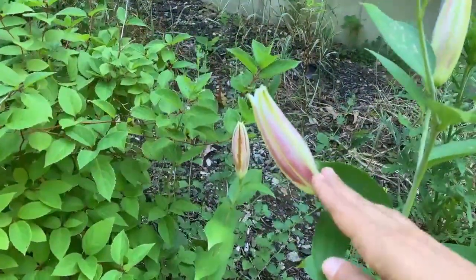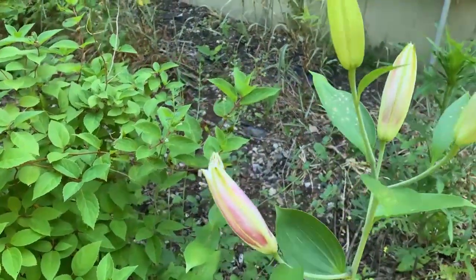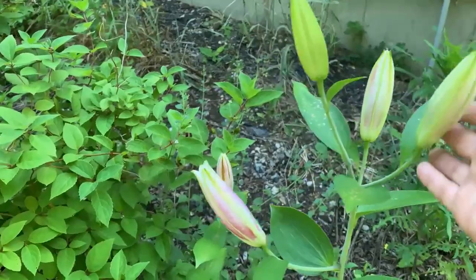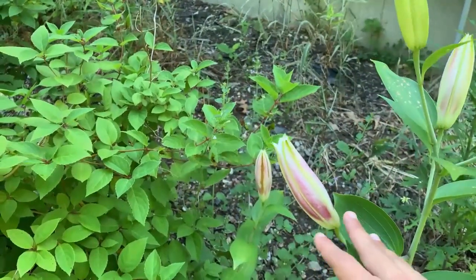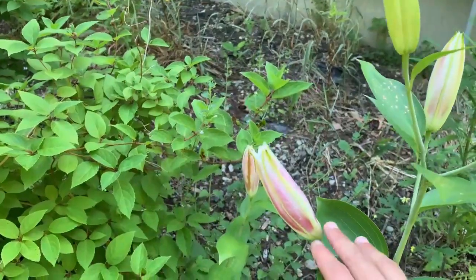My stargazer lilies are just about to open. I can't wait to see these — lilies are probably my favorite flower and they smell so sweet too. These will be beautiful when they open. I'm definitely going to have to do a garden tour while they're open to make sure that you guys get to see them too.